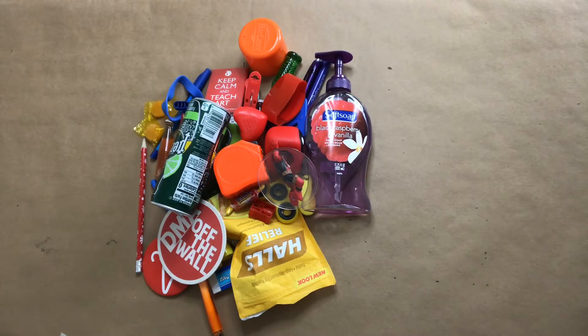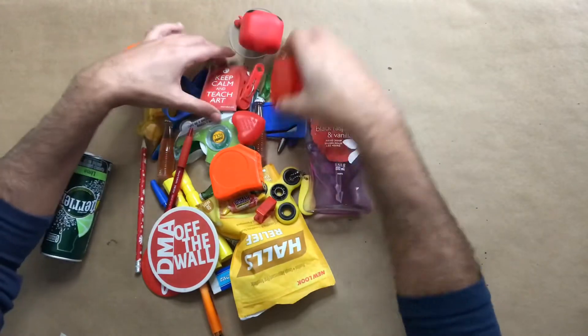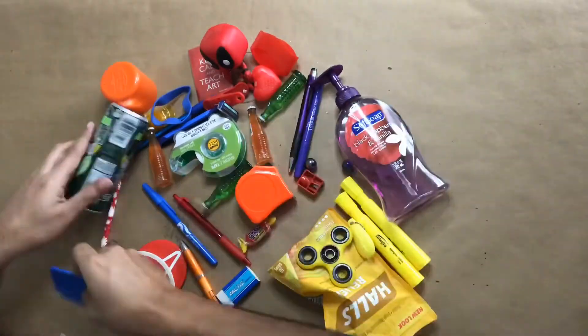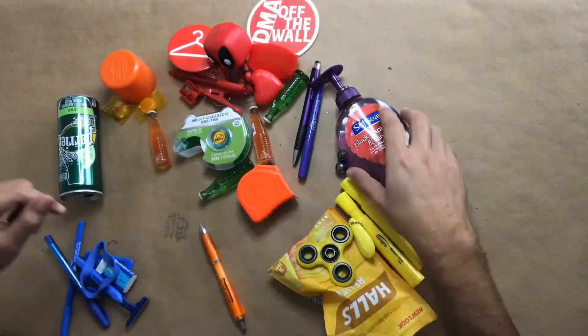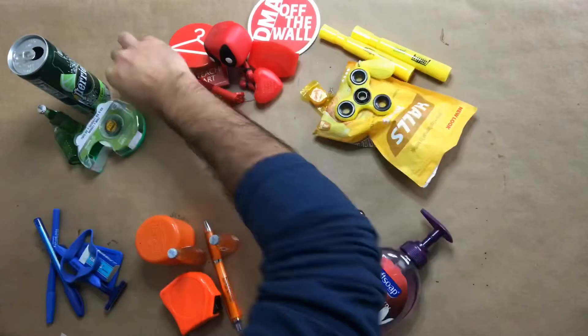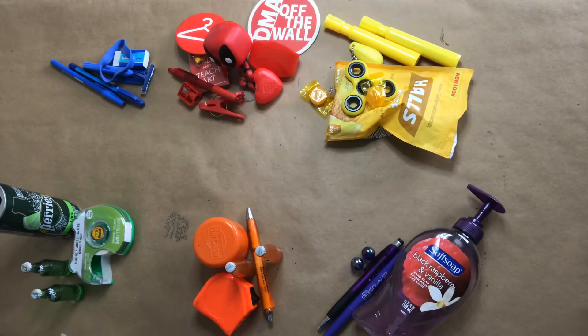After you collect all your stuff, you're going to separate them into the primary and secondary colors. Let's start with red — get all my red objects. So now I got my primary and secondary color objects separated. Primary colors are blue, red, yellow. Secondary colors are green, orange, purple.